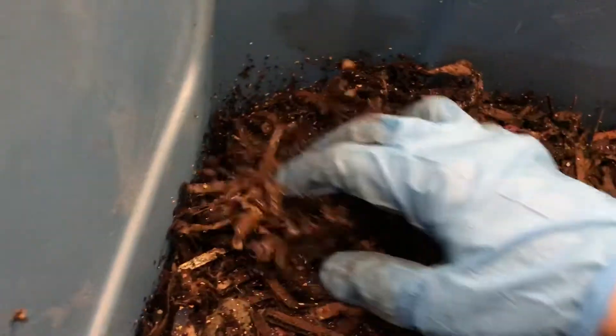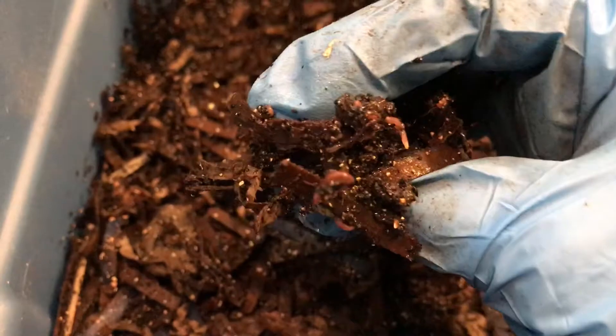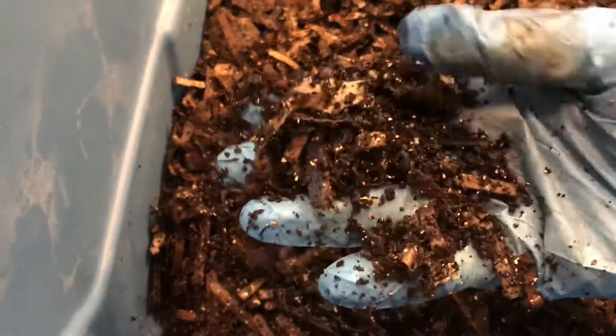You can see babies — they are reproducing here, which is really good because they need to reproduce in order to get to compost all this bedding. The bin has a nice moisture level, and the castings are beginning to look really nice and dark.